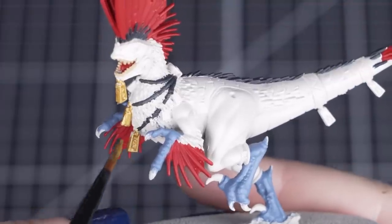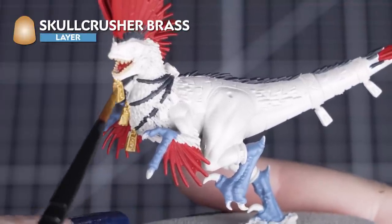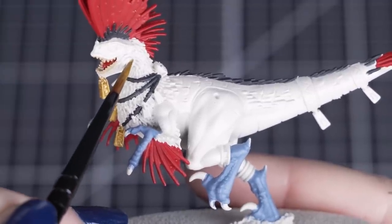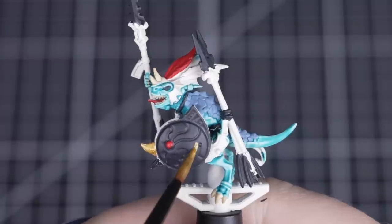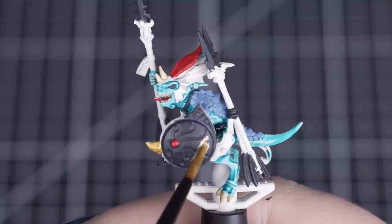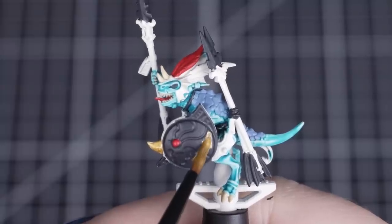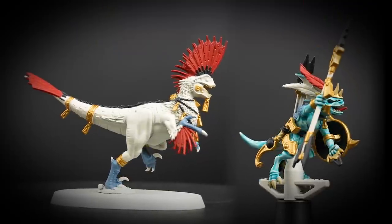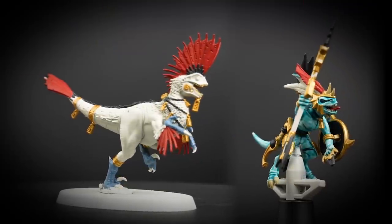Our next colour is Skullcrusher Brass, and we'll be using this on all of the metal details on both parts of the model. A small layer brush will be helpful here, as there are a lot of small totems hanging around both of the models — if you aren't sure where these are, check out the box art for some ideas. There are quite a lot of gold details on these models, so just apply a couple of thin coats to get solid gold coverage.